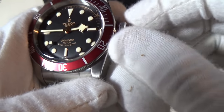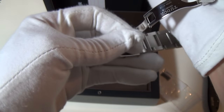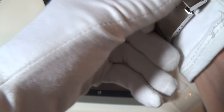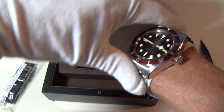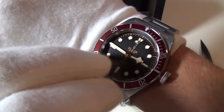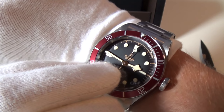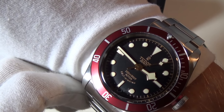That crown really does come out quite far. Not a bad clasp — let's put it on. Not bad at all, it's gorgeous. I went for the red version and I also chose this one because I wanted the Tudor rose on the dial.